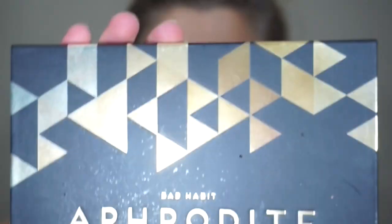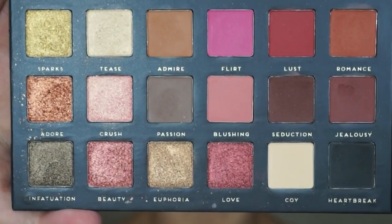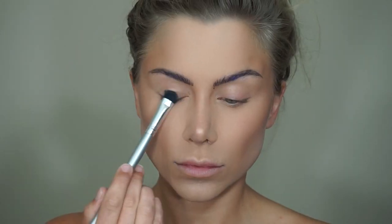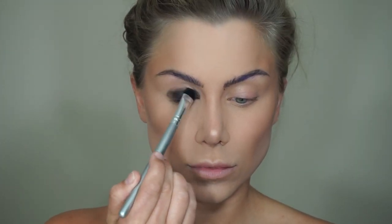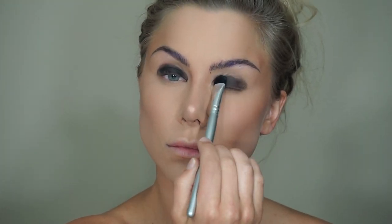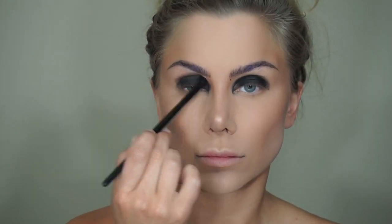Using my Bad Habit Aphrodite palette — one of my favorite palettes — I'm going to take Heartbreak, which is a matte black shadow, and place this on the lid corner to corner. I'm really going to pack that color on, then take a fluffier brush and blend this out throughout the crease. This is going to give a very dark, dramatic, smoked-out look. Taking that same fluffy brush, I'm also going to bring this down on the lower lash line about three-quarters of the way over.